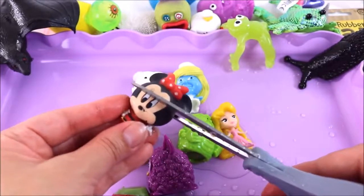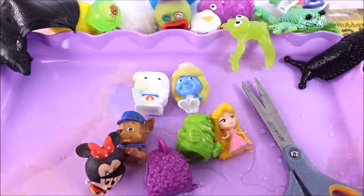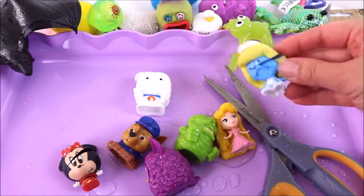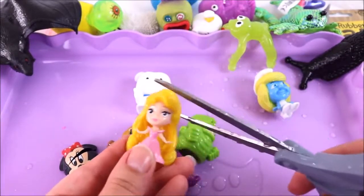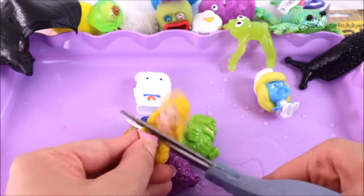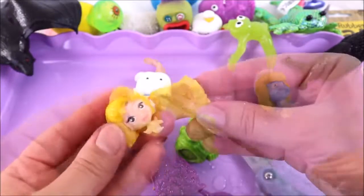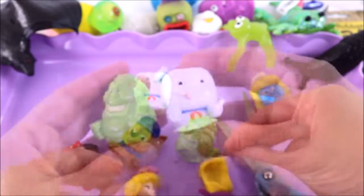They're exactly the same inside — so rubbery! Let's cut open Minnie Mouse — so sorry, one, two, three! Let's cut this Smurf really carefully. I am soaked — this is a lot messier than I thought! Let's cut open a fashems — I don't think there's any liquid in these fashems.